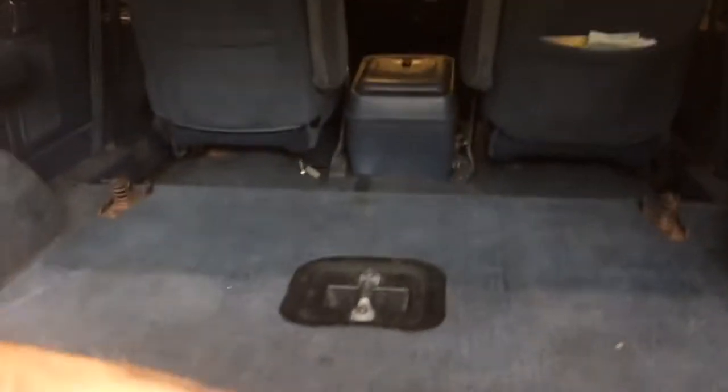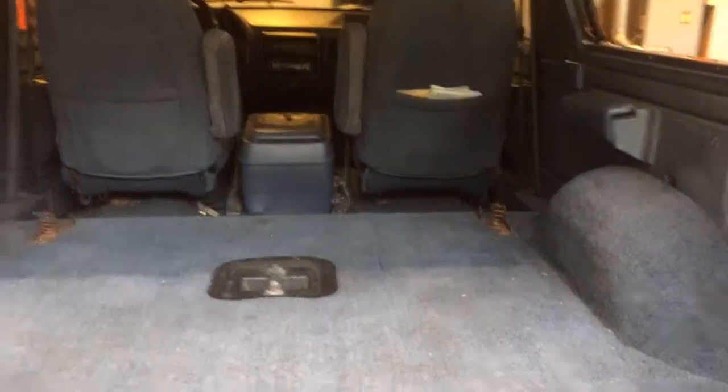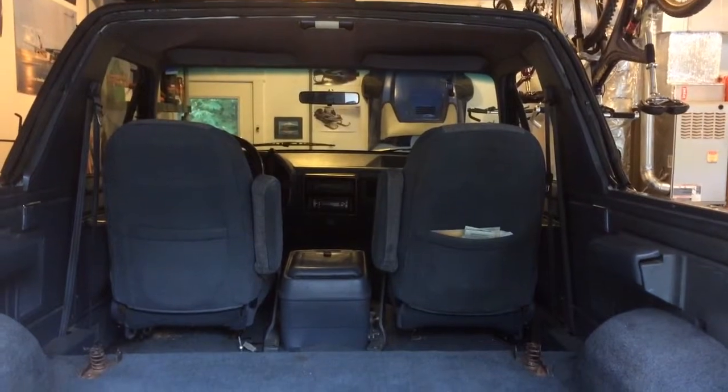I'm going to go ahead and open the tailgate for you. I'm going to do a little bit of a vacuuming job, but it's still in really good shape. This is with the back bench seat out, and it looks a lot like a short box F-150 with no back wall and a really short pickup truck bed.